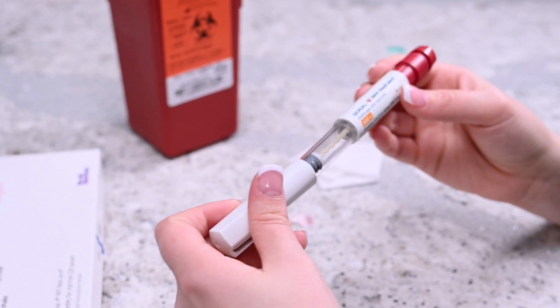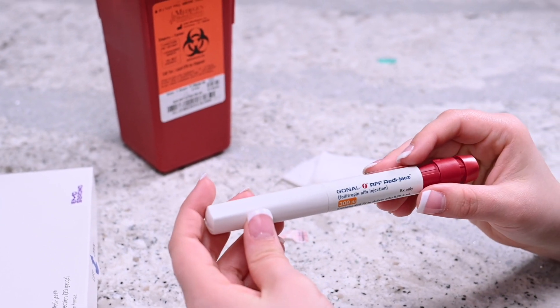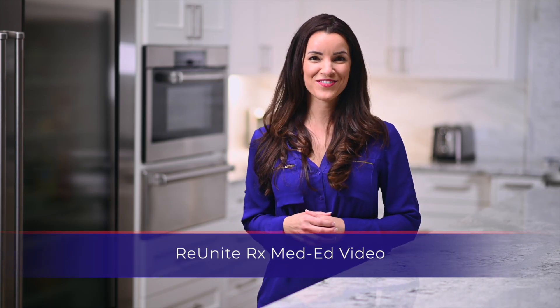If there is no medication left in the pen, dispose of the empty pen. If there is medication remaining, place the cap back onto the pen and store it. Thank you for watching our med-ed video.